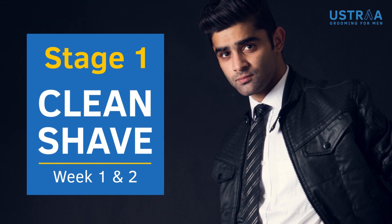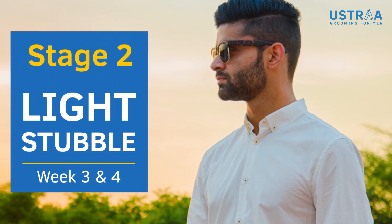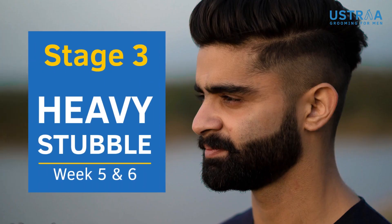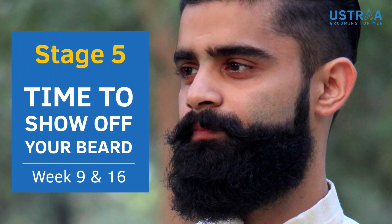Always better to start off clean shaven. If you don't shave for two weeks, you'll get to this stage — your hair will get heavy from normal stubble. But essentially, when you get to a full grown beard, you have to give it shape. You have to decide whether you want to stick to the shorter beard style or take your beard to the next level.